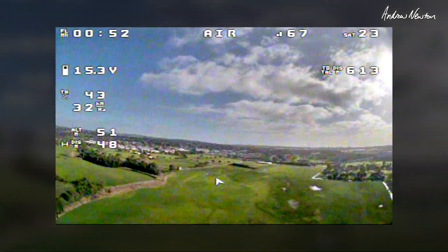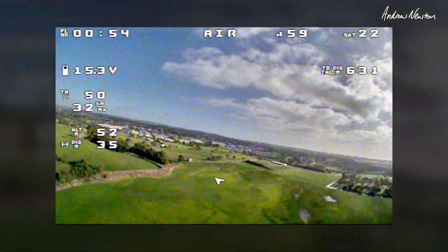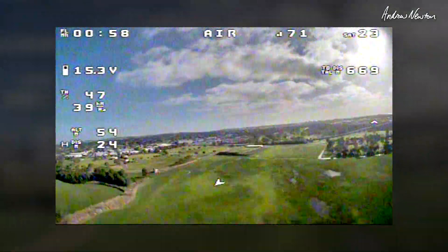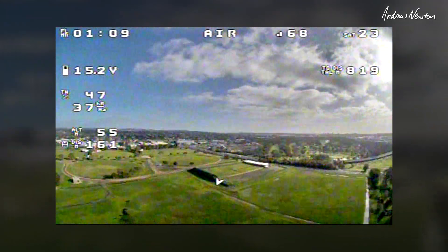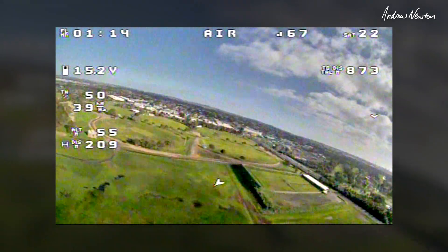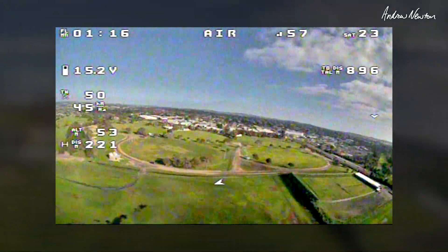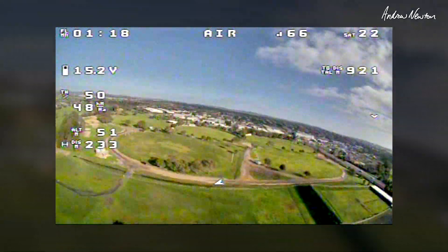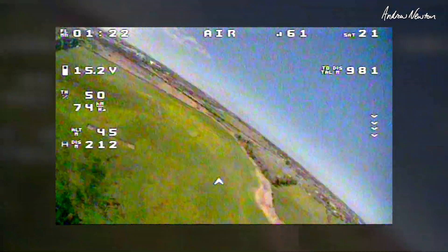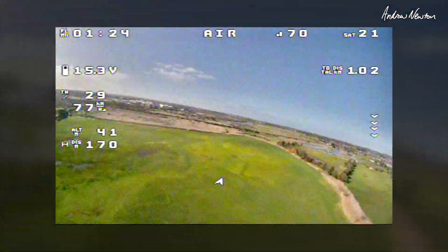It kind of holds, then drifts off to one side. How do I describe what it's doing - it's kind of staying at the attitude. I've rolled left a bit there and it's just holding that, gradually going back to level. Right, let's increase the P a lot and see what it does.